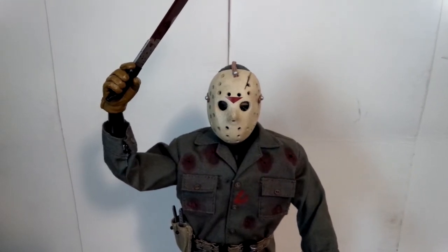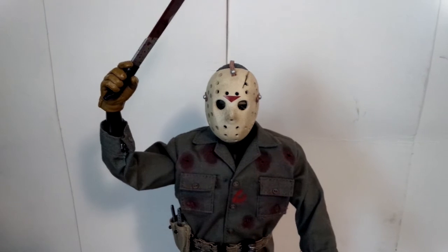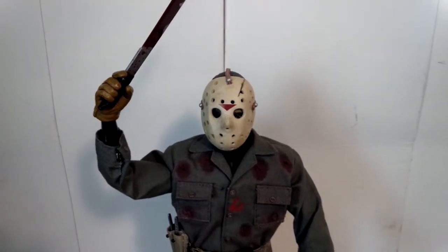This is the only one — I have other Sideshow figures — but this is the only one I actually took out of the box, so that's why I'm reviewing this one.